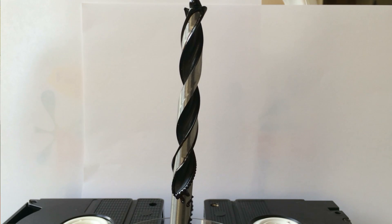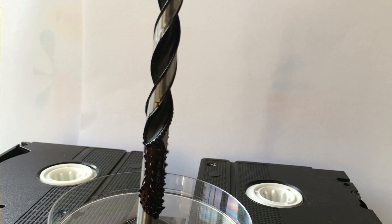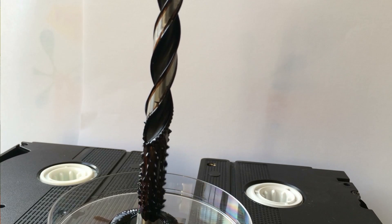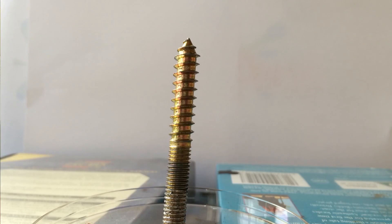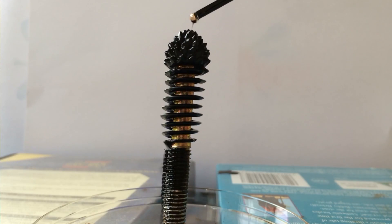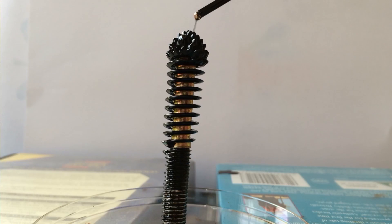Interesting. You can see the ferrofluid follows the path of the magnetic field down the sharp edges of the drill piece. Given the right surface area, this stuff begins to spike up. The spikes occur because the magnetic particles in the ferrofluid are lining up with the magnetic field.